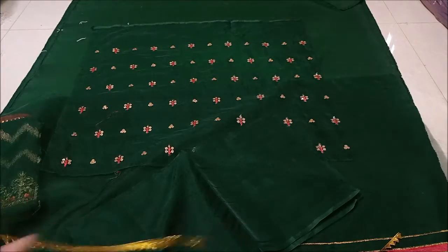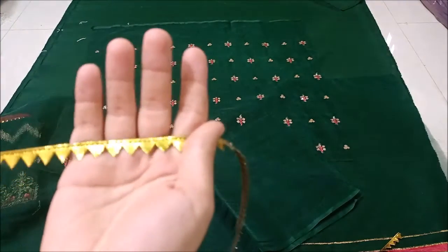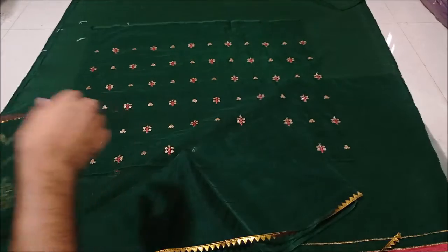The plain organza is given in the back. The back is also finished at the back. There is lace in the back. These are fully heavy embroidered sleeves in organza.